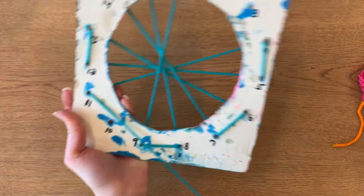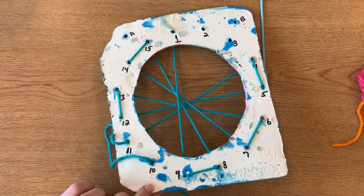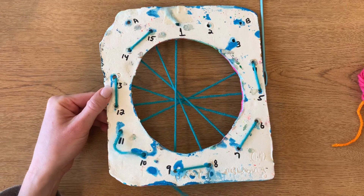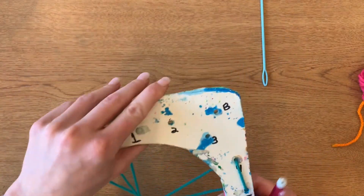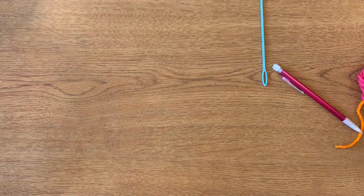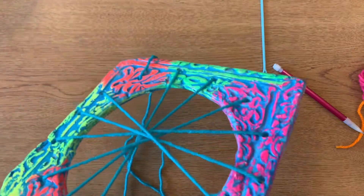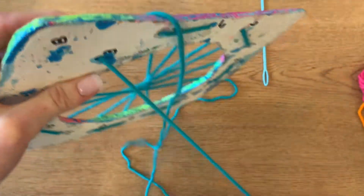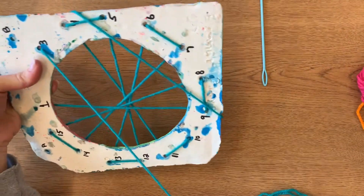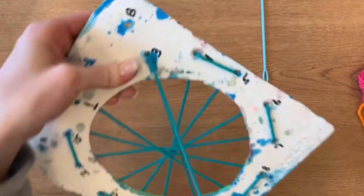Sometimes the yarn might get kind of caught on an edge, so make sure it's staying nice and clean. Down number 10 — we're almost done, and we have two more holes. We're going to come up number three. We're coming up number three. See right here how I accidentally caught myself — you just need to be careful that doesn't happen. Just pull it to the front. There we go, nice and clean. I'm getting a weave — my loom — on there.